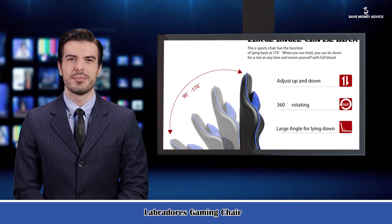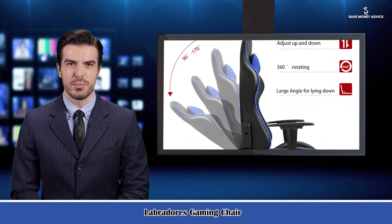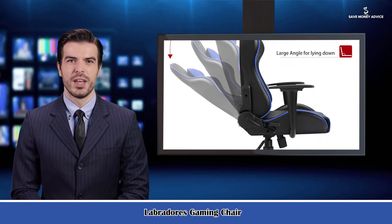Here is Jason speaking. Follow me and I am your shopping guide. I will introduce you to a wonderful product. It is a Computer Game Chair with Footrest — the Labradors Gaming Chair. It provides you with a high quality life.